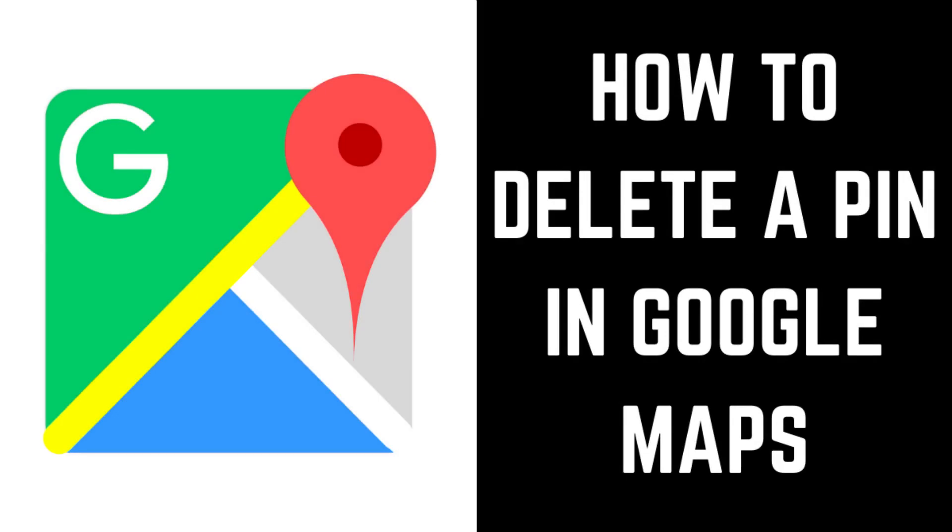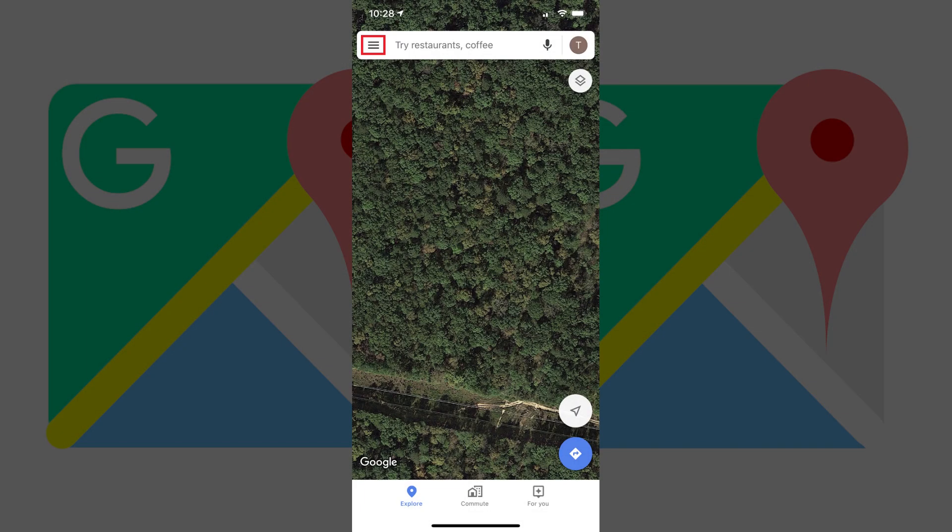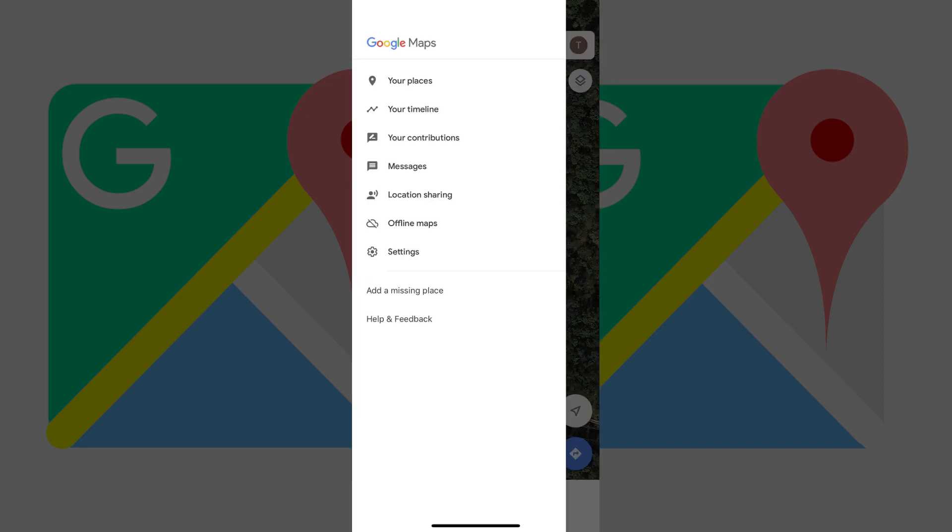Next, let's look at how to remove a Dropped PIN in the Google Maps app on your iPhone, iPad or Android device. Step 1. Tap the Menu icon on the left side of the search bar along the top of the Google Maps app on your iPhone, iPad or Android device. A menu appears. Step 2. Tap Your Places in the menu.